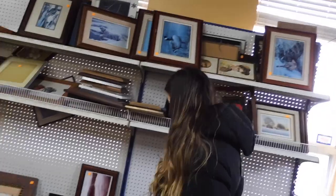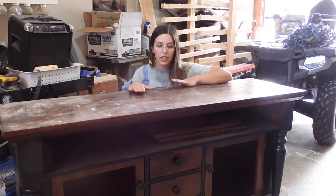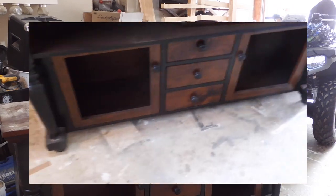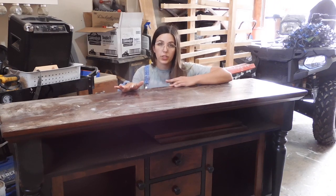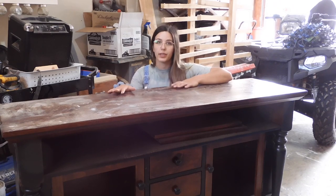Hey guys, welcome back to my channel. It's Sarah here with Furniture Flip by Sarah. In today's video I'm going to take you through the whole process of repainting this piece here. This is a client-owned piece, so they have chosen the color and the design, and I'm just going to bring that to life for them. I'll take you through step-by-step everything I'm going to do, so if you are new to furniture flipping or just interested in how I flip pieces, what products I use, this is a great video for you. Let's get into it.